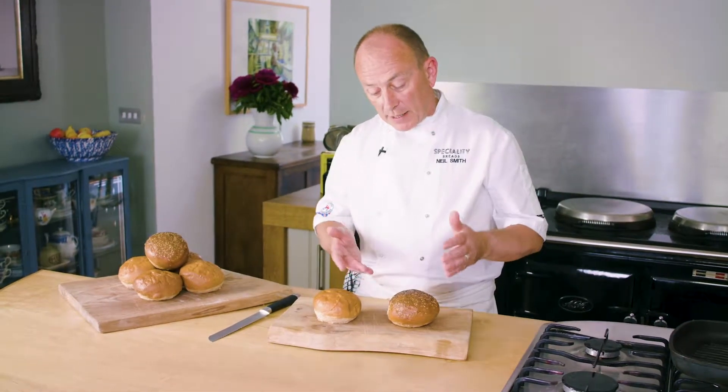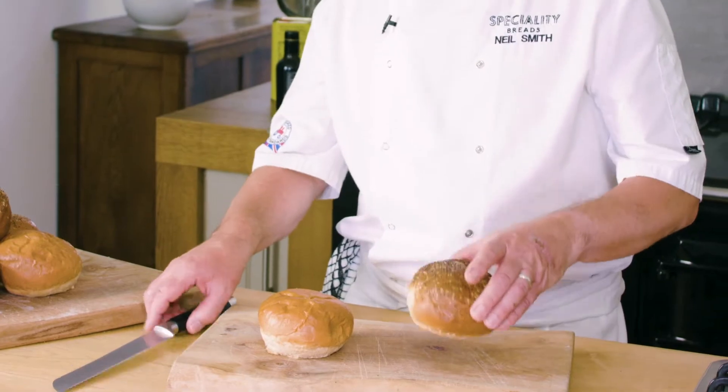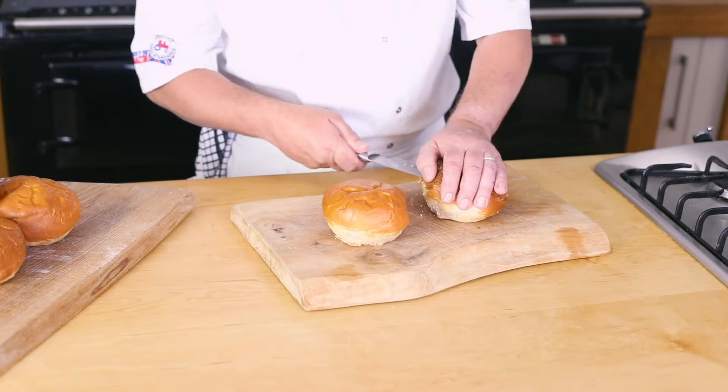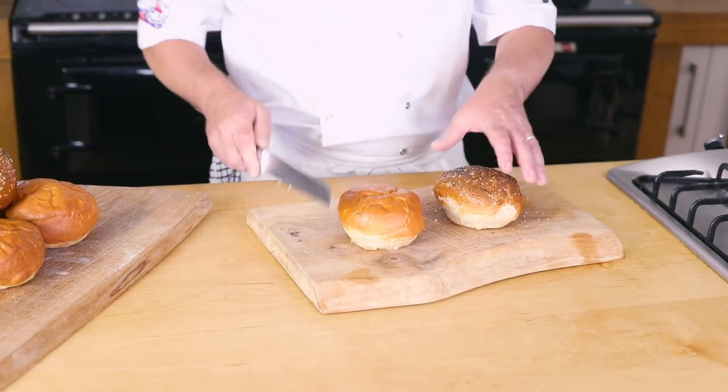And then, really important, is about the internal texture. We wanted a bun that was going to hold up really, really well, no matter how unctuous or juicy the burger or meats that you're putting in here — it's going to stand up.